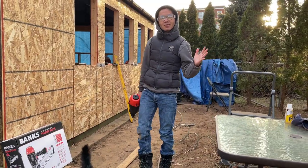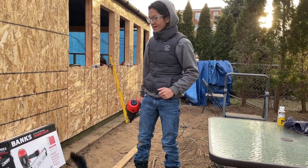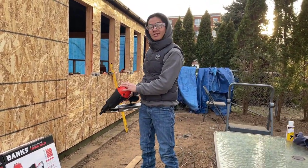Hi, I'm Aywan. Welcome back to one of my tool review videos. In this video we're gonna be talking about the Banks 28-degree framing nailer.